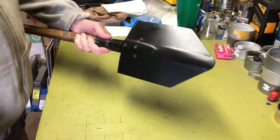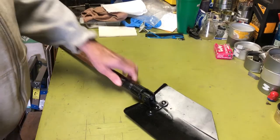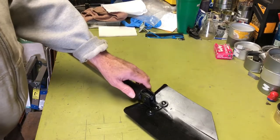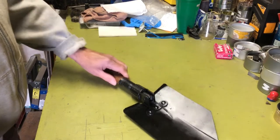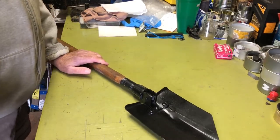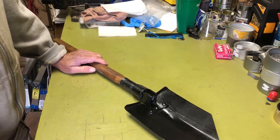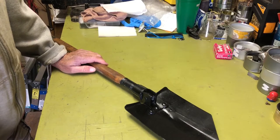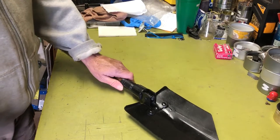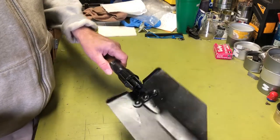I've been refurbing this old, cheap entrenching tool I bought eons ago. The original handle was probably Chinese or Taiwanese made — that cheap soft wood they tend to use a lot in the Orient. I don't know what it is, kind of mahogany-ish stuff, but it's very soft and of course it snapped off fairly quickly after I got this.